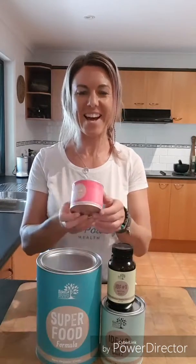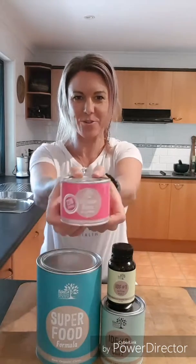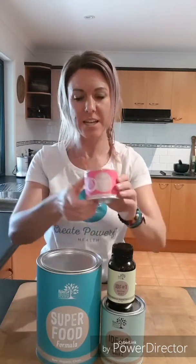Last but not least, the little pink tin. See that? 228 serves in this little tin. In here you have a tiny little scoop, and that is one serve. You start using this at the end of your detox.